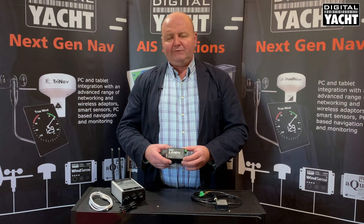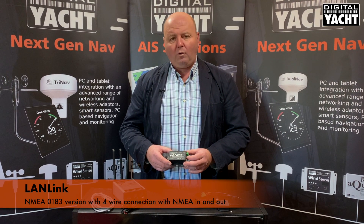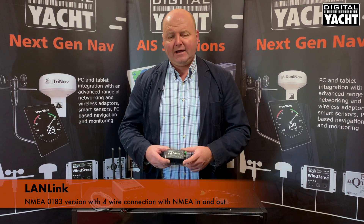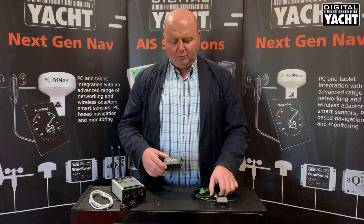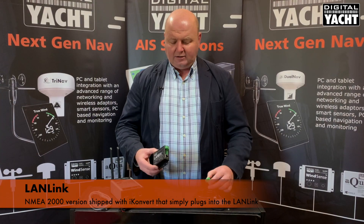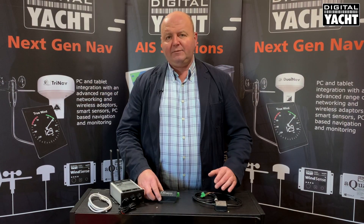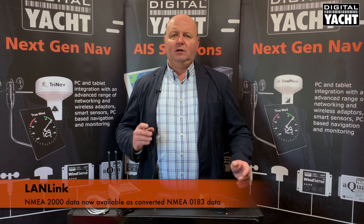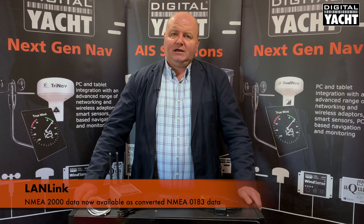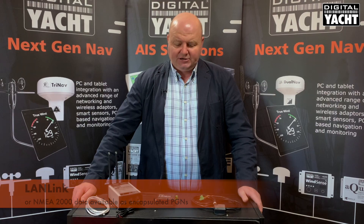LANlink is available in two variants: the NMEA 0183, which is a simple four-wire connection — NMEA in and NMEA out — or it's available shipped with our iConvert interface as the NMEA 2000 variant. The iConvert simply plugs in, very straightforward, and all the NMEA 2000 data is available either as converted NMEA 0183 data or as encapsulated NMEA 2000 PGNs for custom applications.